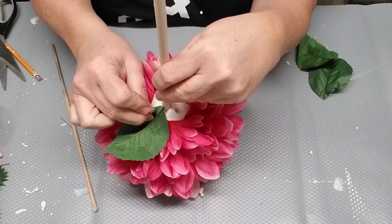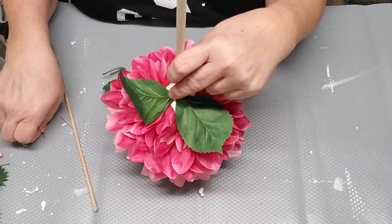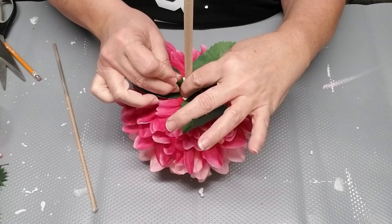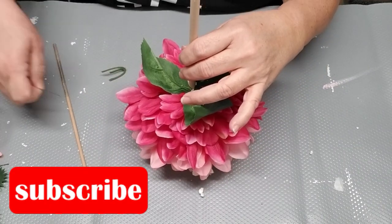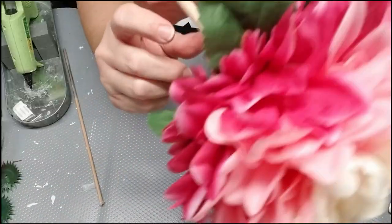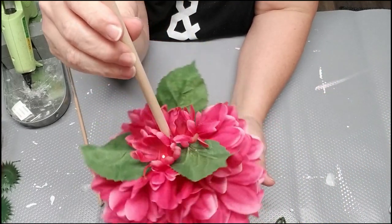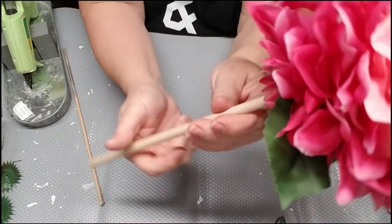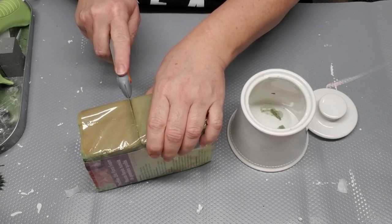I thought it would be a good idea to use a few leaves to add a little bit more color. The last thing I did was take a few extra little petals and pin them at the bottom to cover up the rest of the styrofoam ball.